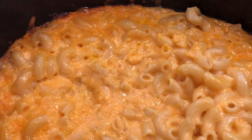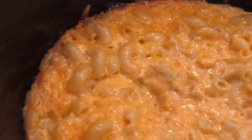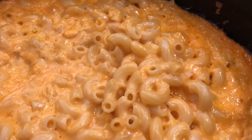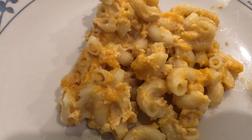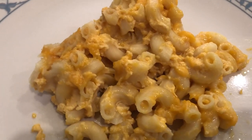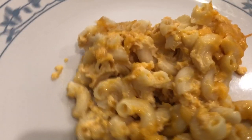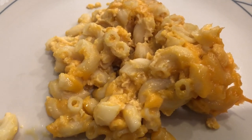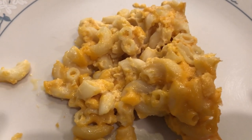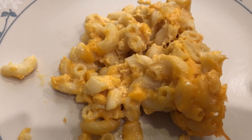Here is the finished macaroni and cheese. I just took the cover off and you can still hear it bubbling — see how golden brown it is, yummy! As you can see, it is a custard baked macaroni, not the creamy variety, with tons and tons of cheese. I hope you guys like this video — please subscribe, share, and comment. See you guys next time!